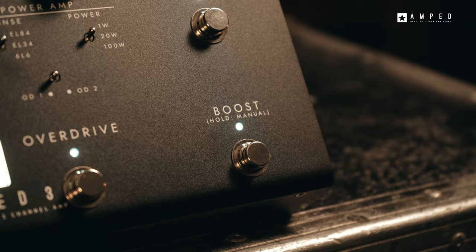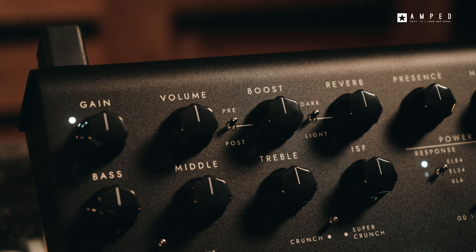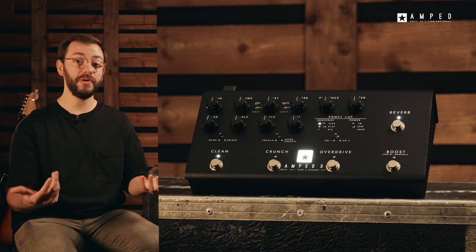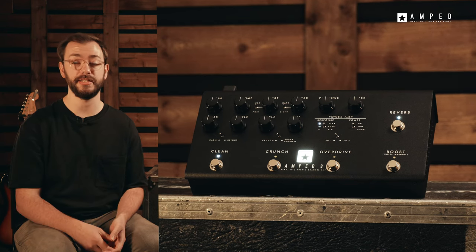The stompable boost feature of Amped 3 can be selected for a pre or post boost. In the pre position, the boost will add gain to your preamp, and in the post position it will provide a clean boost for a bump in overall level. This boost alongside the six preamp options mean you no longer need an additional drive pedal in front of your rig to get these gnarly sounds.